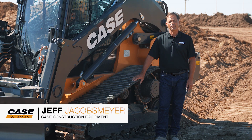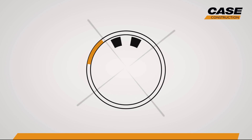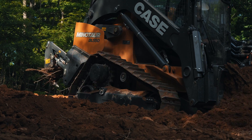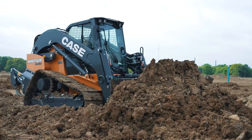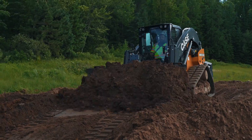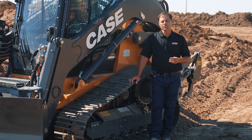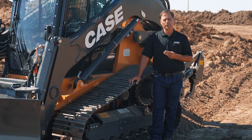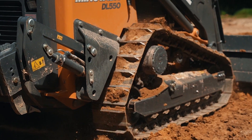I'm standing here with the Minotaur DL-550, and when you're talking Minotaur, you're talking tracks. The Minotaur DL-550 has three track options: two steel track options along with a rubber track option.